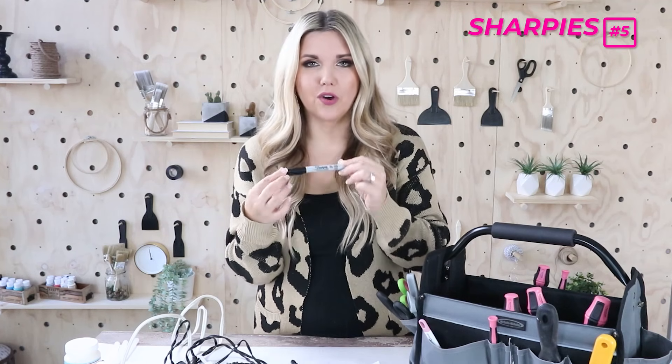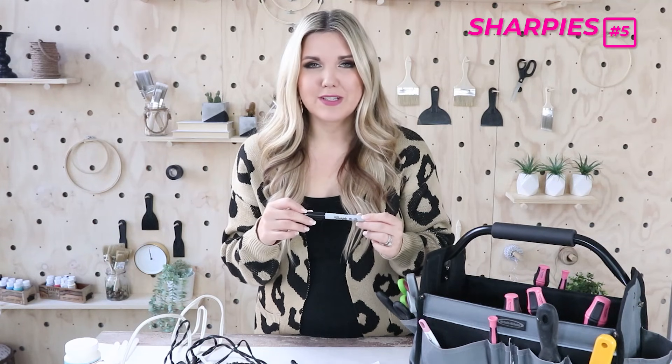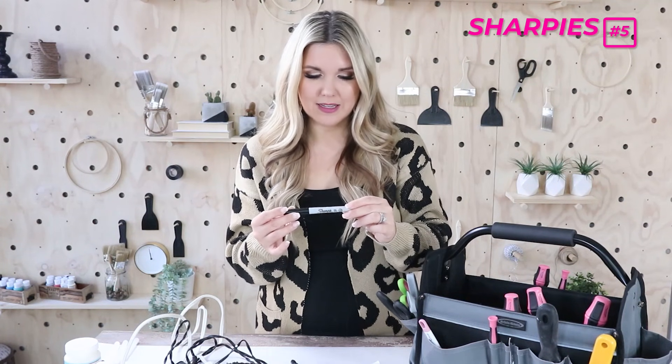The next simple thing I use are Sharpies. I use these all the time in every project — typically black. Most of us have these around the house. If you can get the fine point ones, those are better. Using Sharpies for your crafts is something you'll do quite a bit.